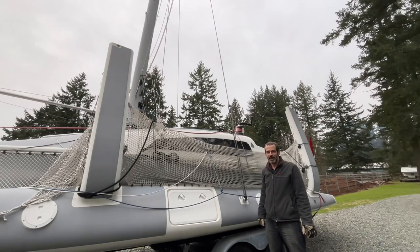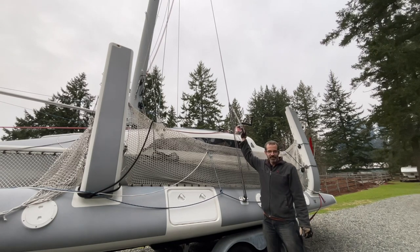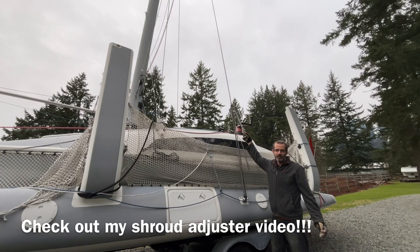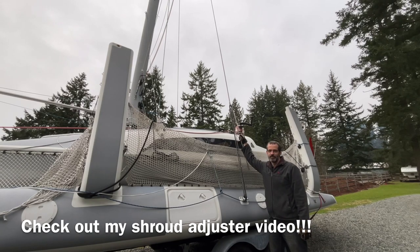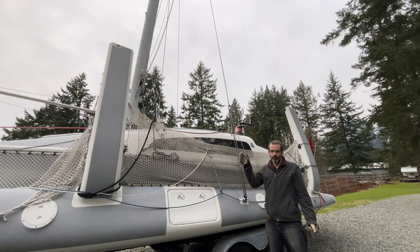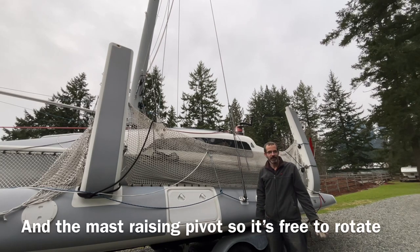There we go — the mast is up. You can see our shrouds are in the fully extended position. When we unfold the boat, we'll pull these snap shackles down to the pad eyes on the aft beam to pull the 8 inches of slack out required for unfolding the boat. Now the only things we'd have to do are put the forestay on and take the gin pole off, and we're done.